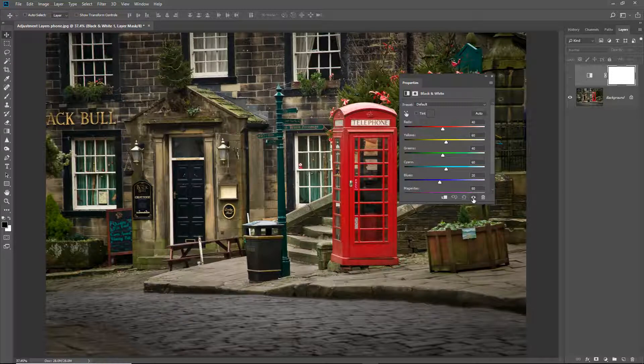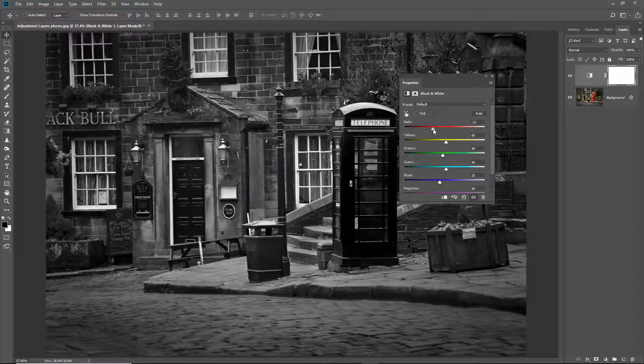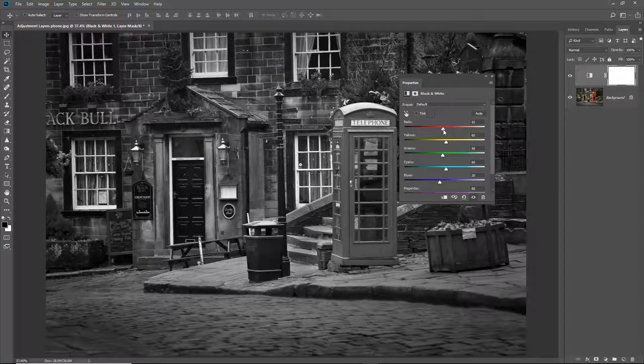I think we've got a pretty good monochrome image here so we don't need to do much, but just to demonstrate how this works: if we look at the red slider and move it slightly to the right, you can see I can lighten the red colours in the image — here they seem to be mostly the telephone box. If I go to the left, I make the box even darker. I'll leave it roughly in that position because it's the telephone box that I want to add colour to.